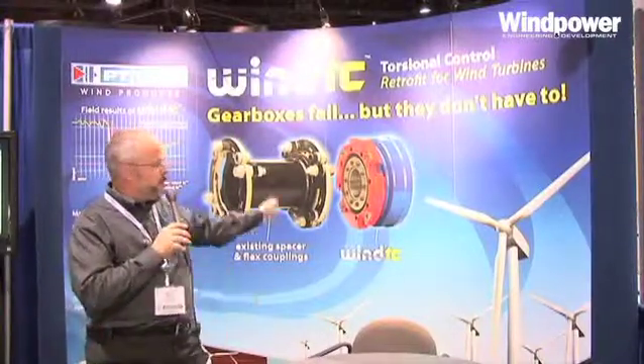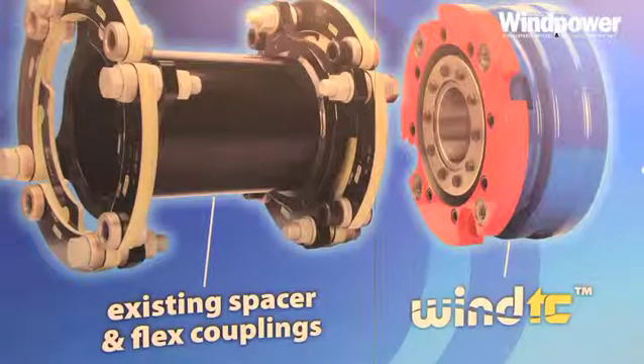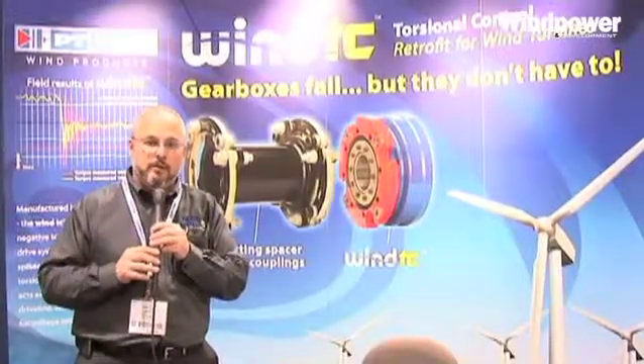The torque limiter is designed to attach to the existing spacer section. Our torque limiter is designed to limit the reverse torque at a significantly lower torque value than the forward torques.